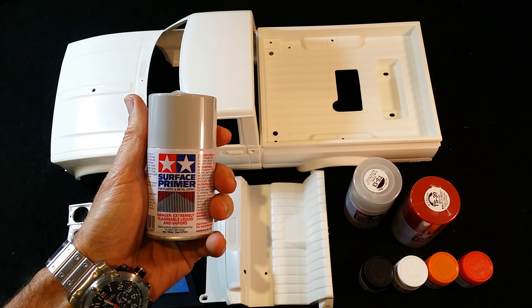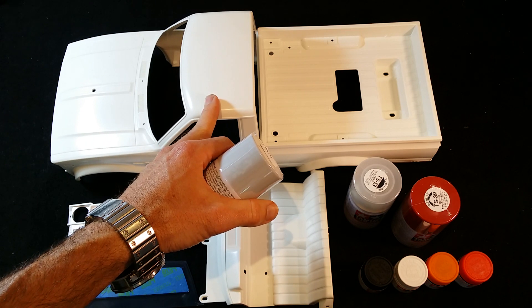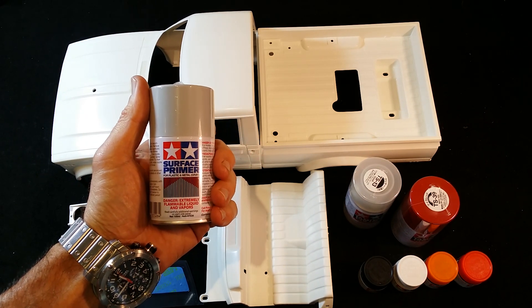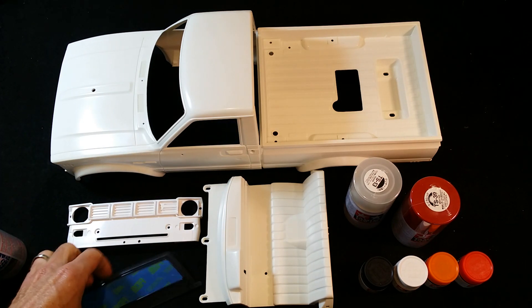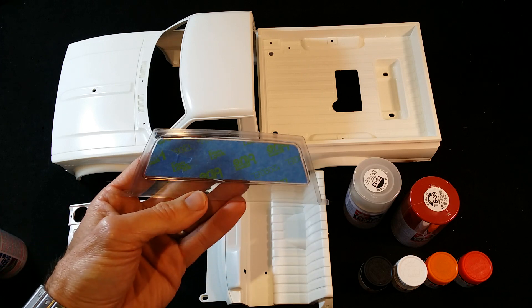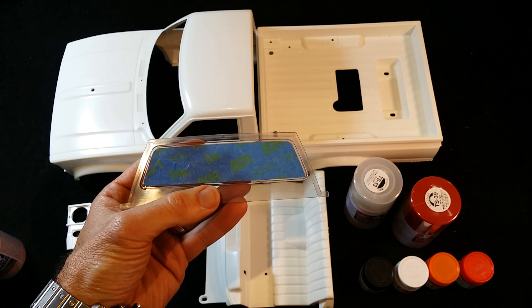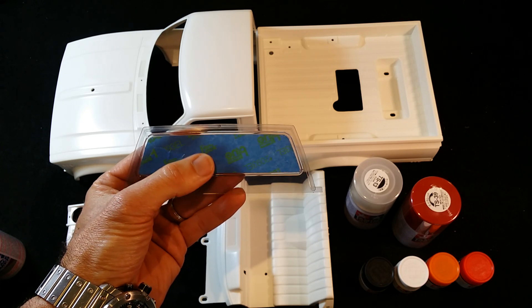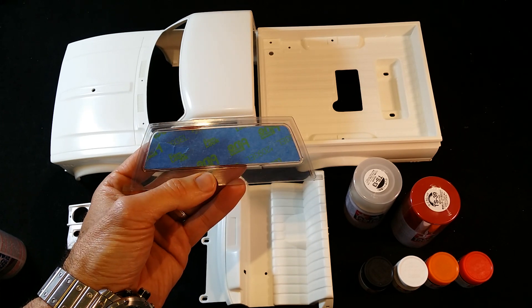Very important - wash the body and get rid of any foreign debris before you spray your surface primer. That's pretty important. Obviously you need to mask out any windows and such - I just use basic painters tape for these jobs, they work well. Just go carefully and cut around the desired shape you need to mask out and you should be fine.